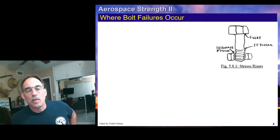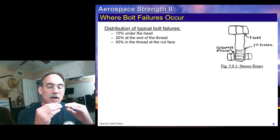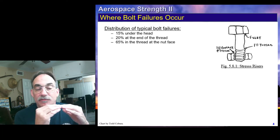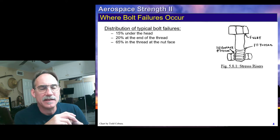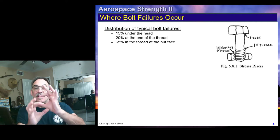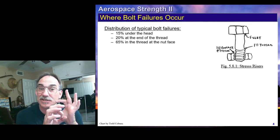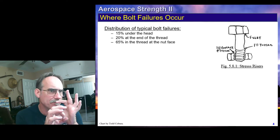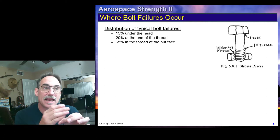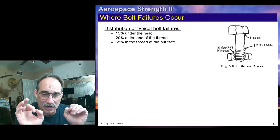Before we move on, let's look at where failures occur. Failures in a bolt occur in three places: right in the fillet underneath the head, at the first thread, and at the first contact in the thread at the first contact with the nut. Imagine that bolt under tension — the shank has a certain area, and then at the threads you have a varying area. Due to the reduction in area at the threads, you're going to have a stress concentration factor, so we expect to see failures there. The shank is a larger diameter, and often there's a fillet going from the shank to the head.